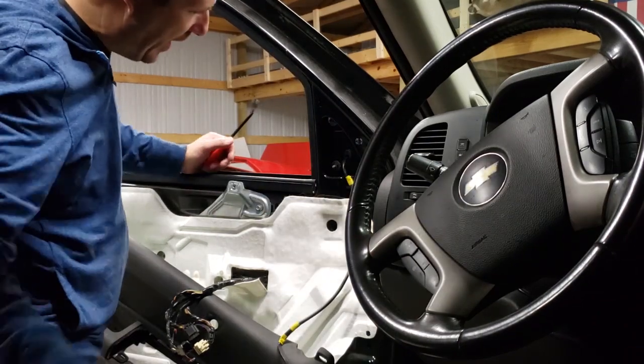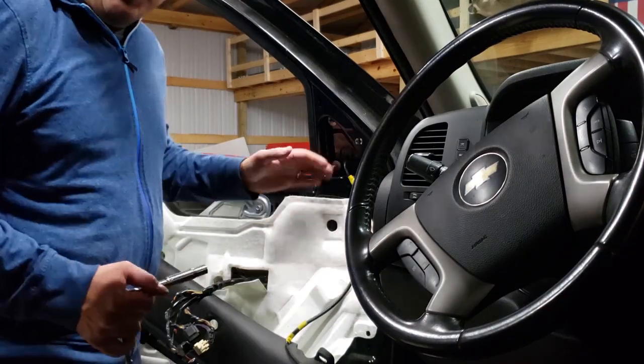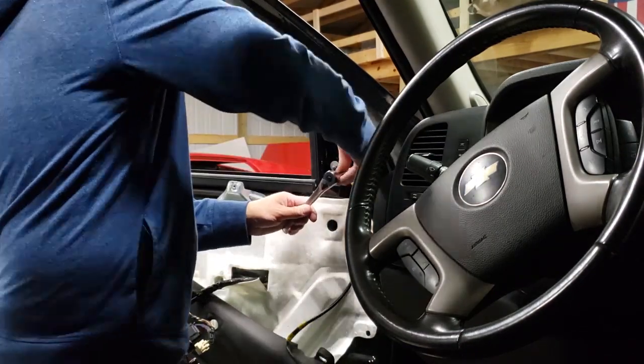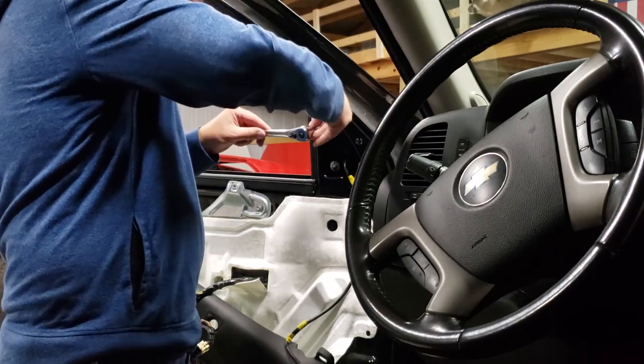This port just comes right out and you'll have three 10 millimeter bolts you'll need to take off. You'll need a deep well socket for these.